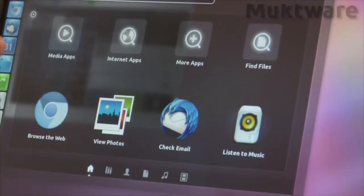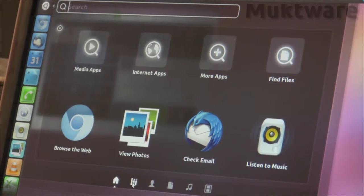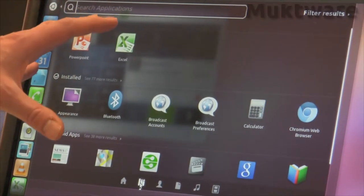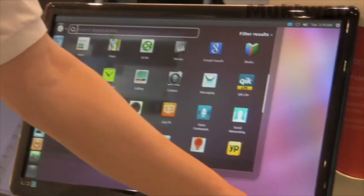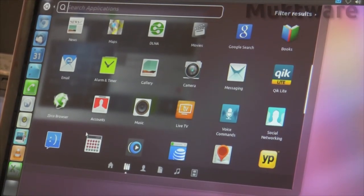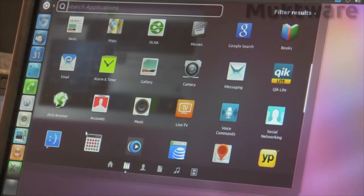The standard Ubuntu interface has this dashboard user interface, and at the bottom you can see a number of different lenses incorporated in the demonstration. In the application lens, we have access to files and applications available both on the desktop system and the Android system. By clicking on the Android apps category, you can see the full range of applications that reside on the Android phone, including apps downloaded from Android Market — a whole host of applications available through the Android ecosystem usable on this desktop interface.